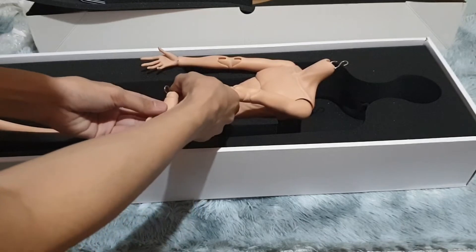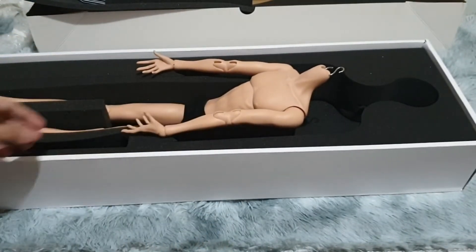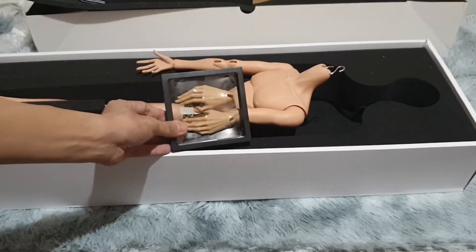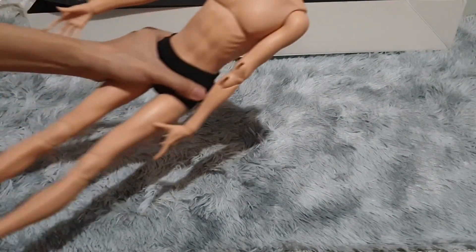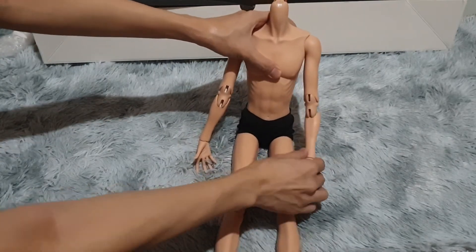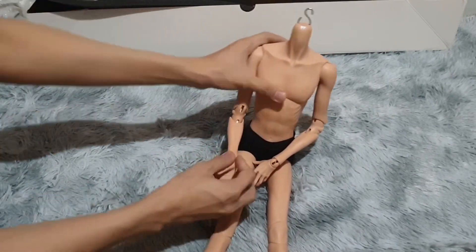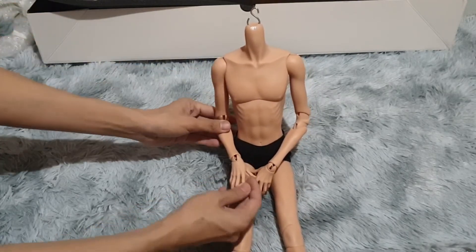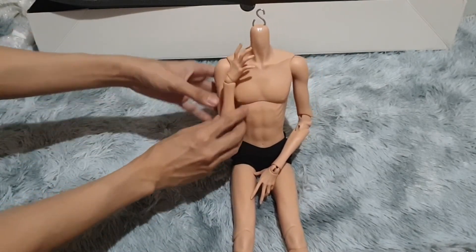It's quite heavy. The hands that came with him — unfortunately the jointed hands that I bought for him are too yellow, too brown, and too big. But it's fine. Here is the body. It has been a while since I handled something big. He's got notches and stuff.